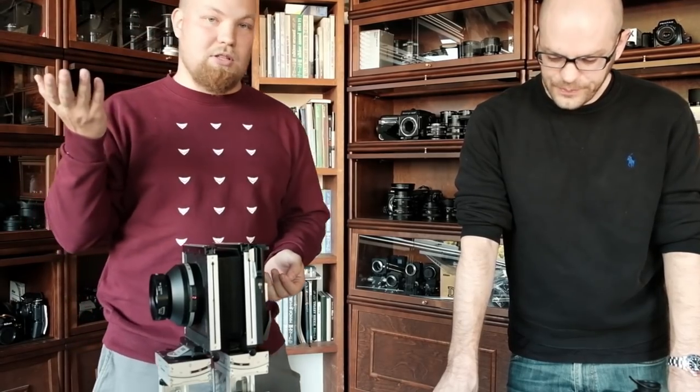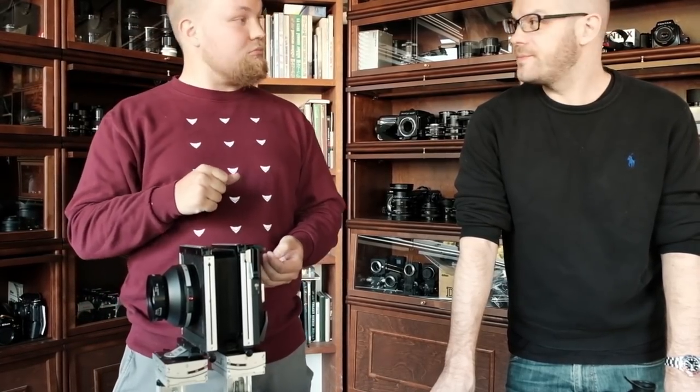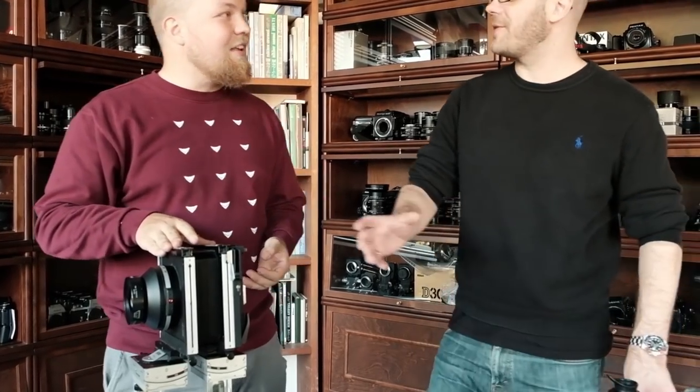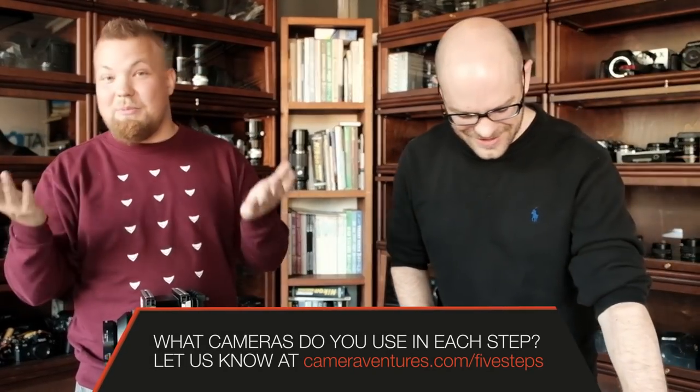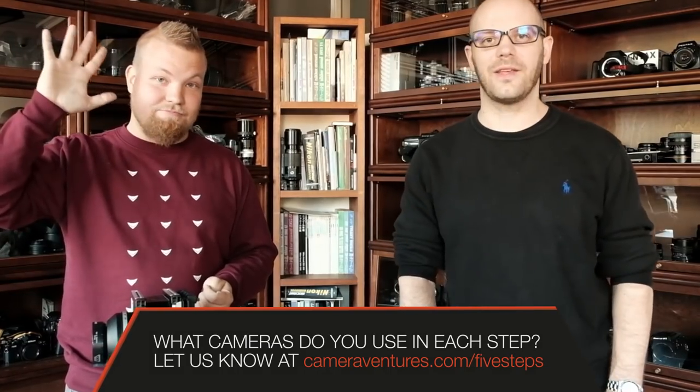Okay, that was our setup — some of the cameras we recommend, but make your own decision and do your research. There are plenty of resources online; you can ask sensible questions and find your way. Each step has hundreds of cameras to choose from, so bear in mind: don't jump into the deep end. Go shallow first, learn bit by bit, and just dip your toes in. That's the best advice we can give. Thank you very much, take care, goodbye.